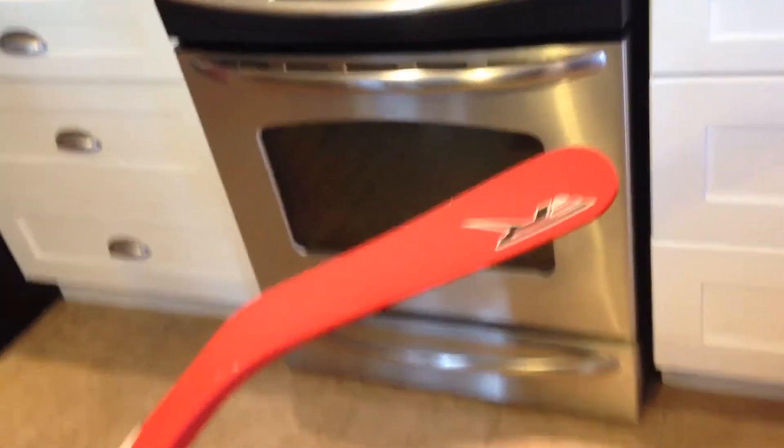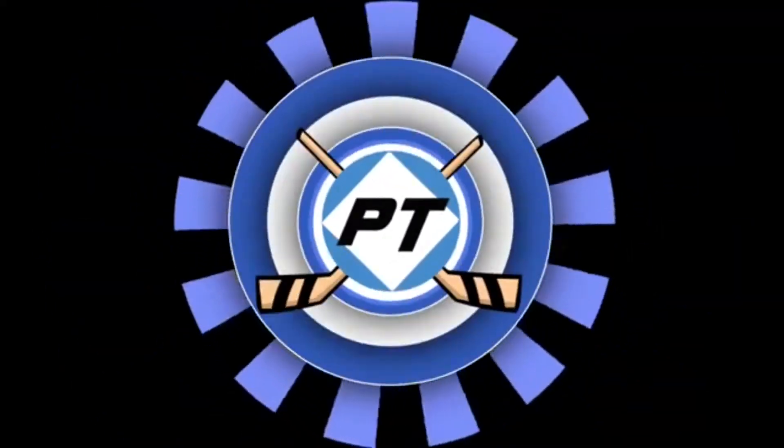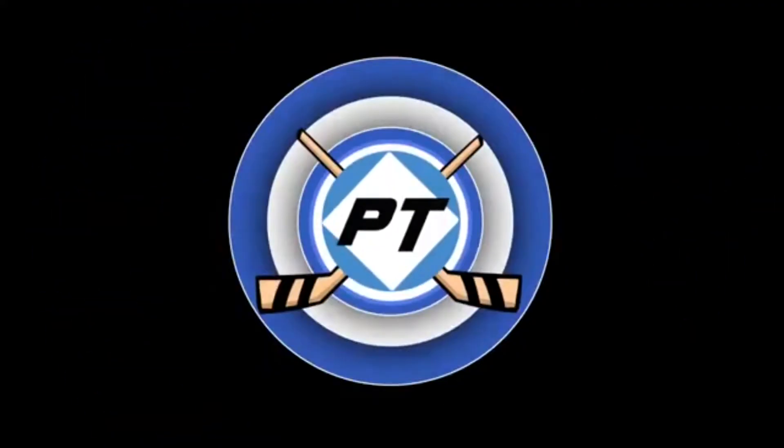This is the Sniper Scan. Hey guys, back with part 2 of the Sniper Scan review.